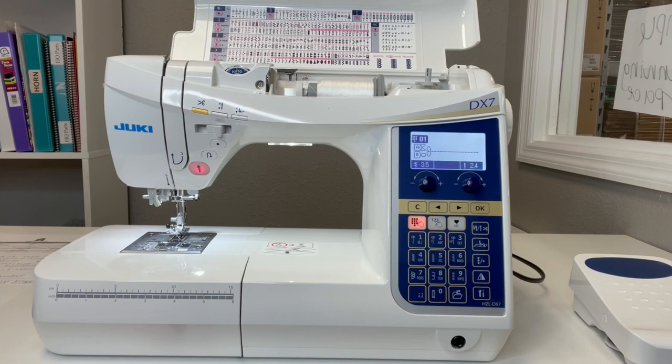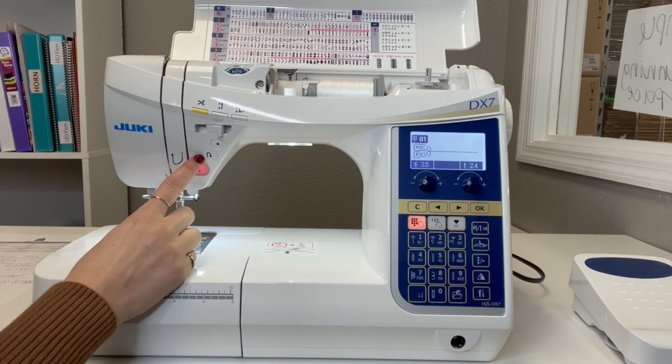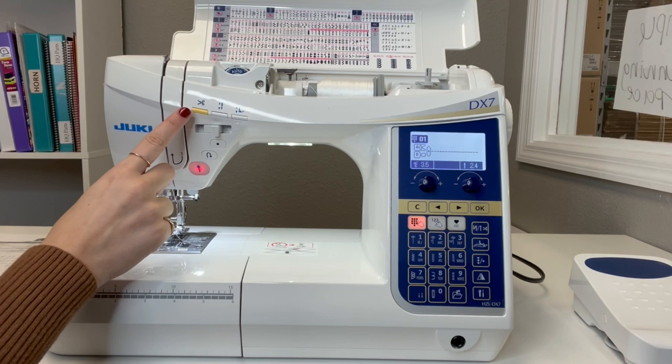Let's talk about some of the key features that make this machine so special. The DX7 sews at a speed of 1050 stitches per minute — really nice and fast. Here you have your start/stop function that allows you to sew without a foot pedal. You have your reverse, your lock stitch, and your speed control here going from tortoise to the hare.